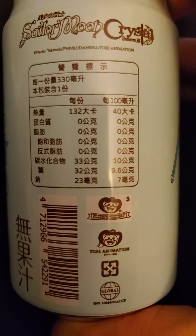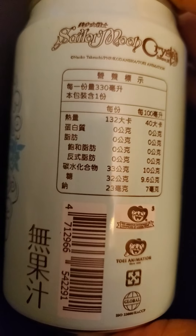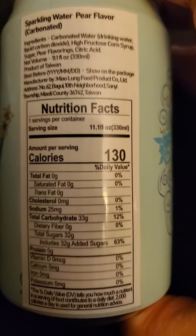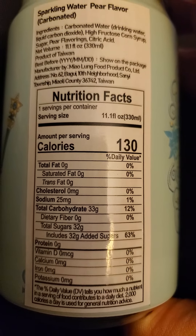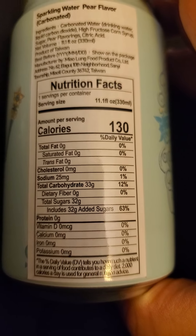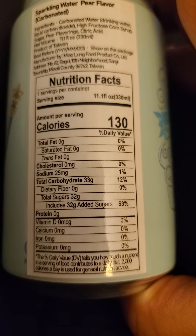Can't really read this label very effectively, but from the other ones I have reviewed, I can tell you this is made in Taiwan. It does have high fructose corn syrup, no fat or cholesterol, 25 milligrams of sodium, 33 grams of carbs, of which 32 are added sugars, and no protein.